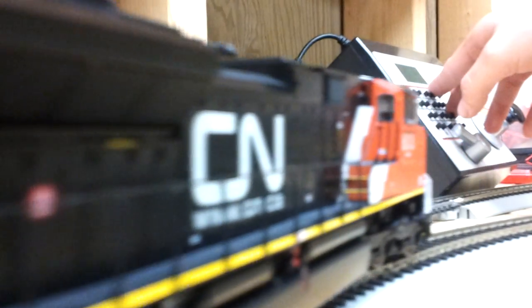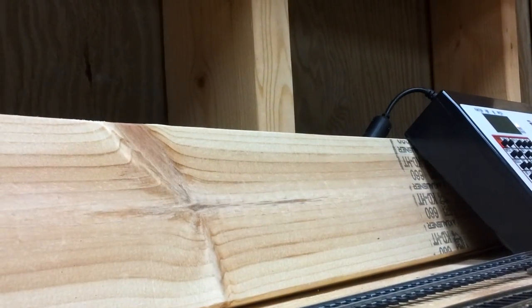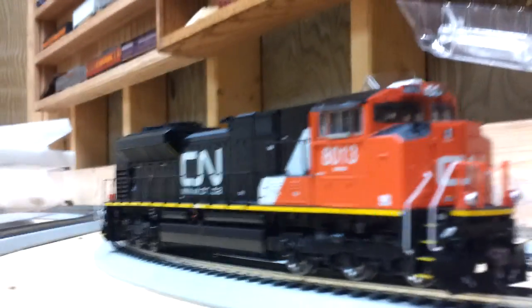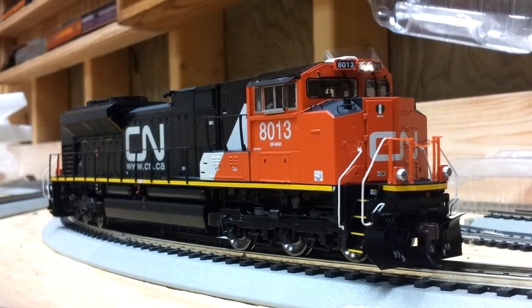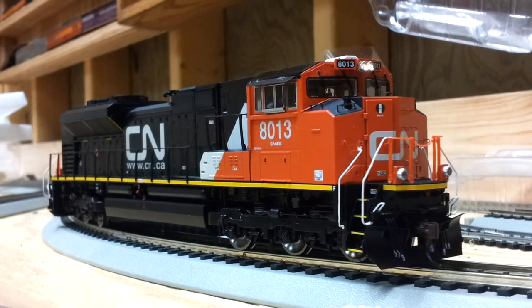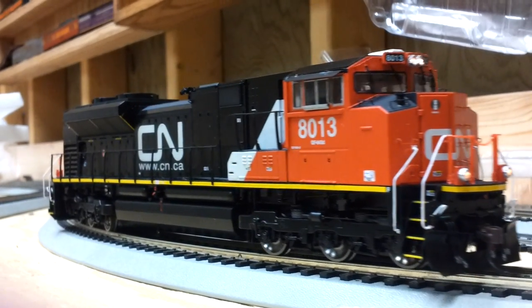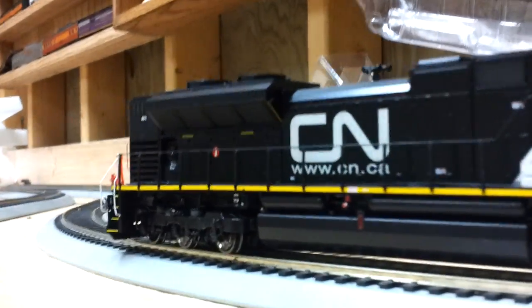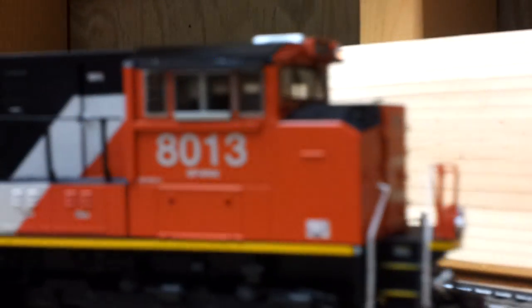It does come with some nice little parts. Five turns on the front. Overall it's a really, really nice engine. I know a lot of people really hate Athearn for some reason, but it's a pretty nice engine — runs really smooth.